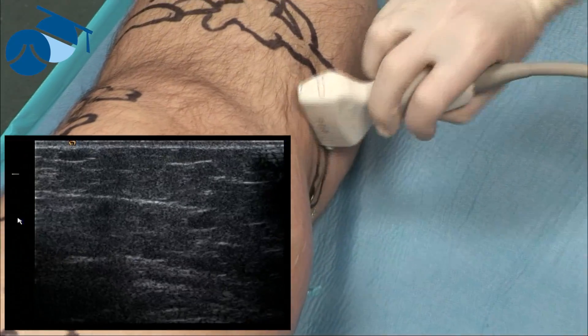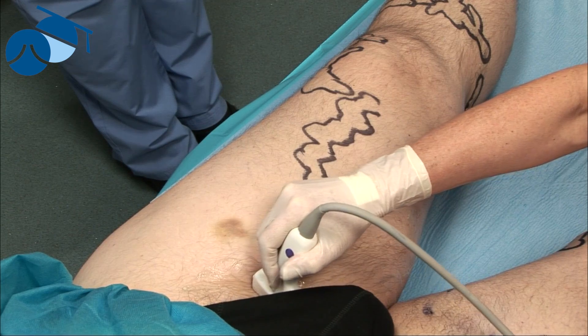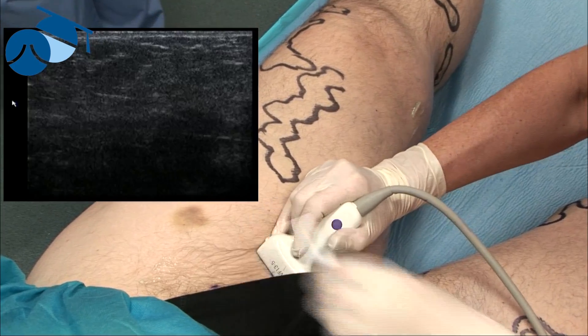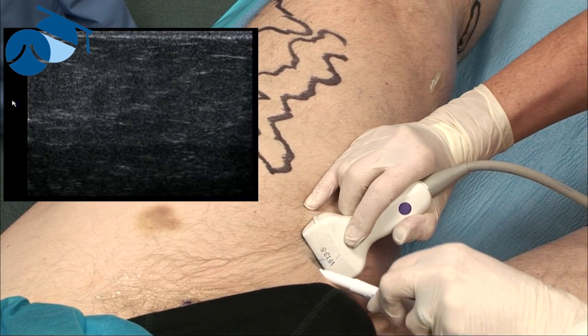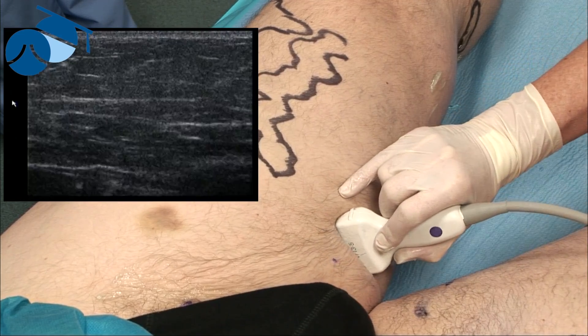So now we're going to mark the vein. We're happy that it looks fairly good all the way down and we've chosen the entry site below the knee on this side. We find the sapheno-femoral junction here and mark that, then the anterior accessory saphenous vein going off laterally, which we'll come back to. We follow the great saphenous vein down — it's still within the saphenous fascia, so we know it's in the position where we want to put tumescence. It's completely patent.